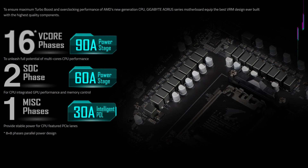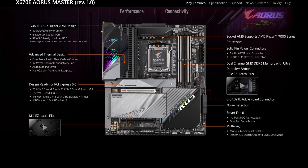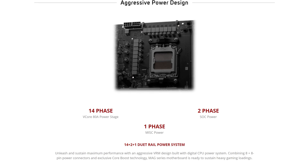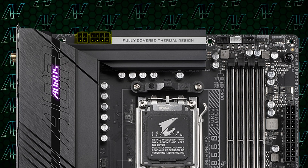Coming back to this motherboard, starting off with CPU power, here you have 16+2+1 power phases rated at a maximum of 90 amps — a combo so strong it's even on par with a lot of Aorus' own high-end X670E motherboards. Odds are you're not going to need more than this, unless you're a hardcore overclocker or you want to push something like a 7950X to its limits. It's definitely a nice step up compared to the 14 phases offered by the Tomahawk, though strangely here you only have an 8-pin plus 4-pin for CPU power rather than two full 8-pins — but odds are it won't really matter to most people.